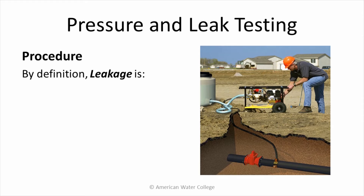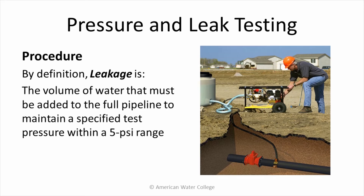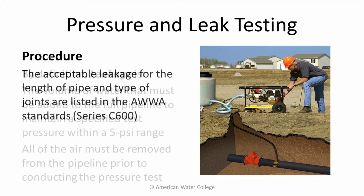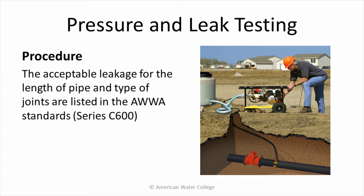By definition, leakage is the volume of water that must be added to the full pipeline to maintain a specified test pressure within a 5 pound per square inch range. All of the air must be removed from the pipeline prior to conducting the pressure test. The acceptable leakage for the length of pipe and the type of joints are listed in the AWWA Standard Series C600.